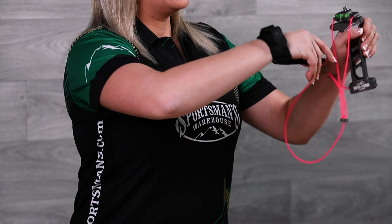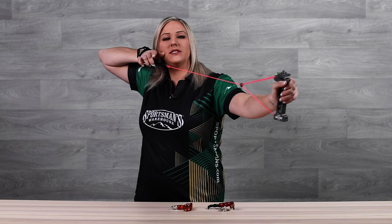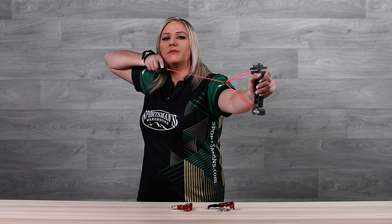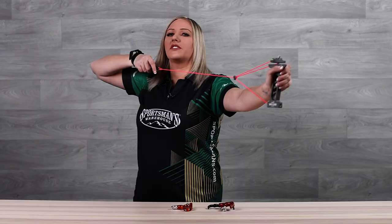As you draw you can see my arm is in a nice flat position. I'm going to anchor in. Now one common issue I see people have with an index finger release is that their thumb is always in the way as they anchor in. So for a nice comfortable position, go ahead and take that thumb and drop it right below your jaw bone, which is going to allow you to get that release nice and tight right up against your cheek.